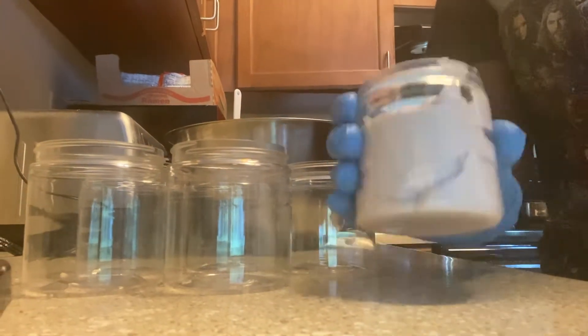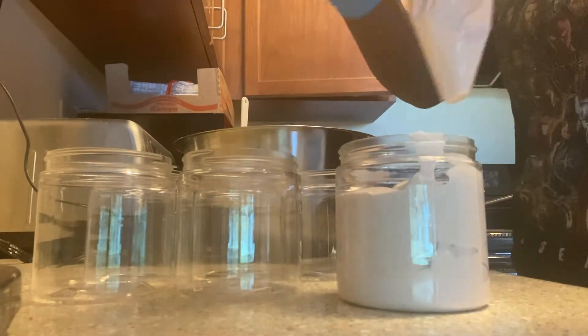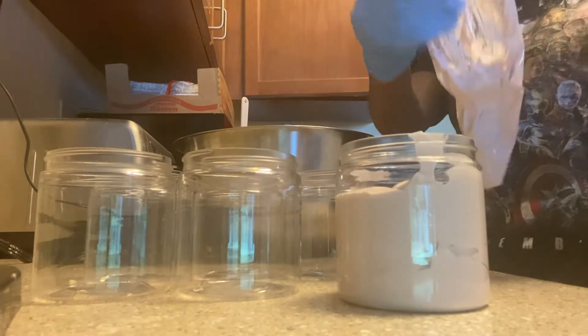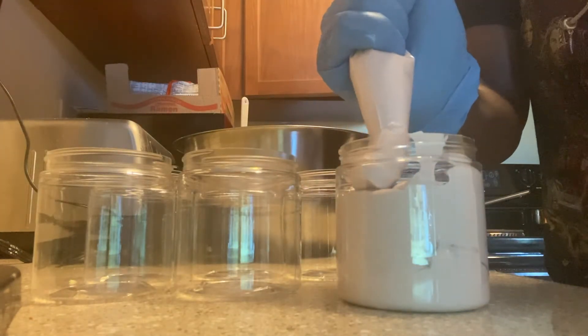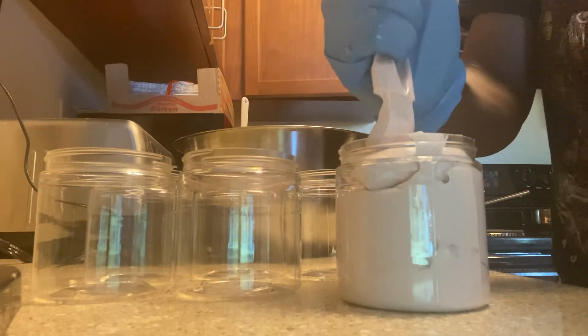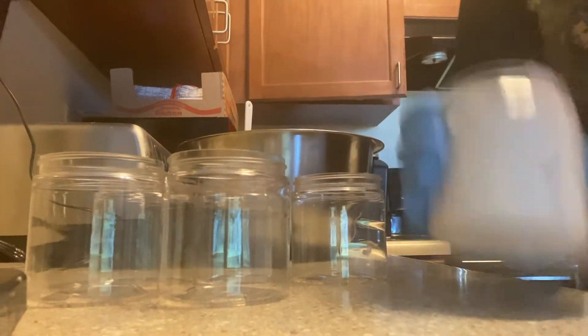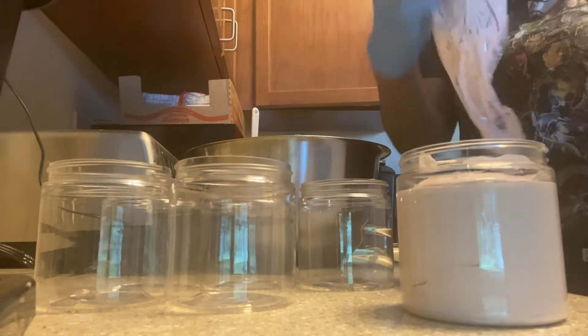Here you see me hitting it on the counter because you want to make sure that all the spaces are filled. You want to make sure you're giving your customers what they pay for — in my case that's eight ounces of whipped body butter. So you want to shake it down, fill in all those holes, get all the bubbles out, and get as much body butter in there as you can.